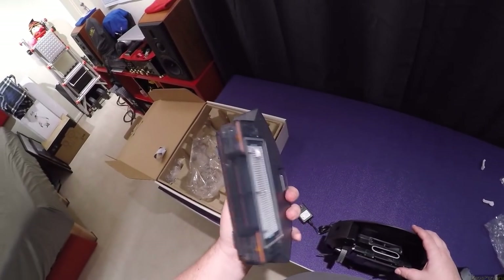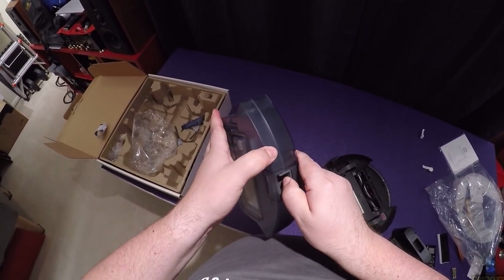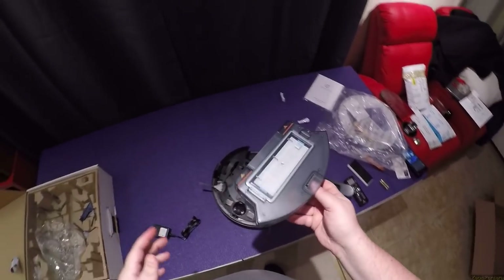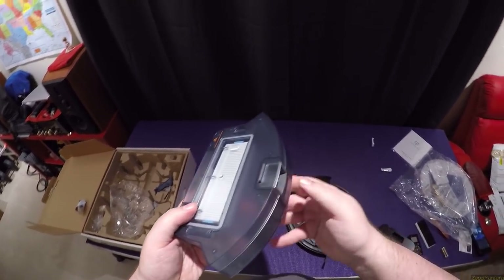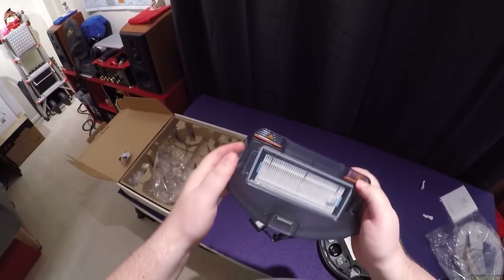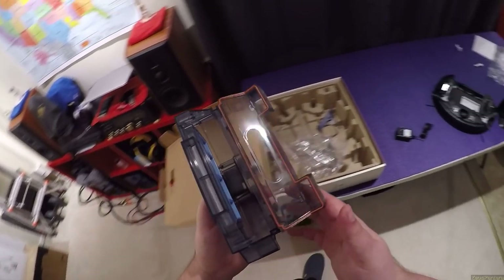Let's check out the dust bin — relatively large size. There's already a filter inside, so I opened the extra one unnecessarily. Here's how you change the filter. This is where the dirt enters, and there's a big dump door — this is gonna dump lots of dirt just straight out, like boom.